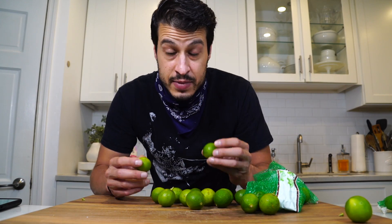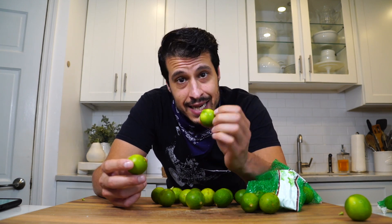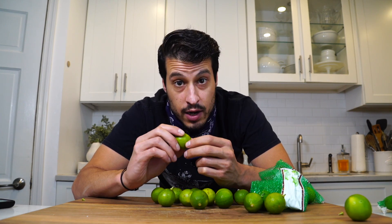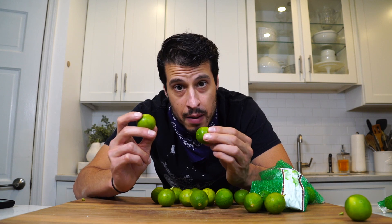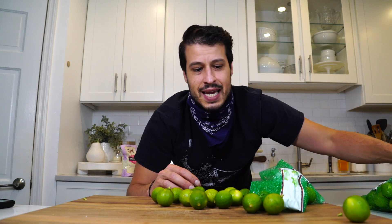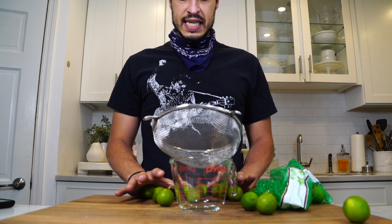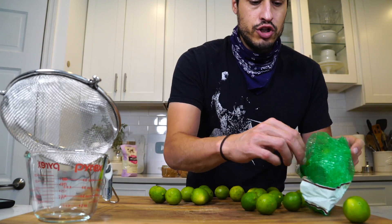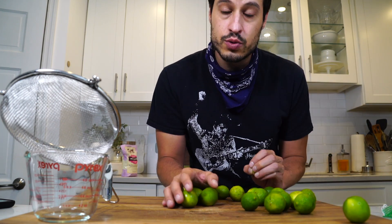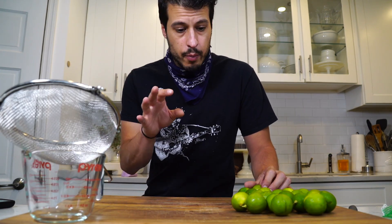The main difference between key limes and regular limes is these are smaller, obviously more acidic, they have more seeds, when they're ripe they're more of a yellow color, and the juice is a lot more aromatic — which is why it's used in key lime pie. The problem is they're small, they don't have a lot of juice. It's going to take a couple bags to get this done, and since they're seedier we're going to have to strain it. You should be able to find key limes somewhere; if not, try the internet, or just use regular limes. We're going for one to one and a quarter cup of the juice.